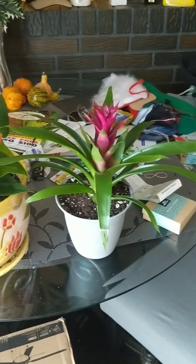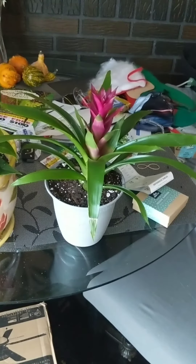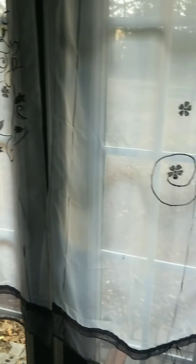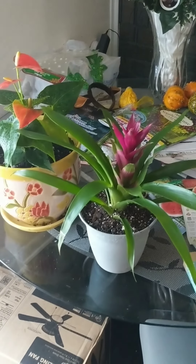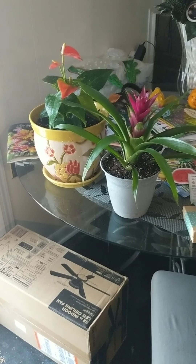So there we go — these are the bromeliad and the flamingo flower, also called a flamingo lily. They'll add a little color to the house. Having plants inside adds oxygen since they absorb carbon dioxide and put off oxygen, so that's really good. I'll probably move the bromeliad to my office and leave the flamingo flower here by the french door. Outside everything is pretty brown and gray right now, so it's nice to have a little color and life inside.